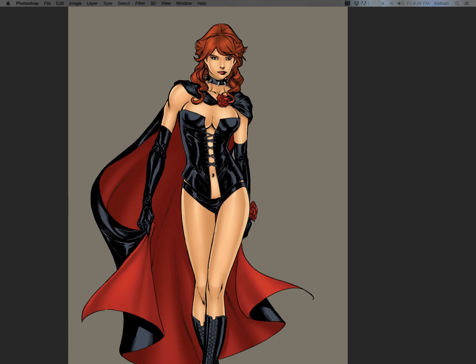Hey guys and gals, this is Nathan. Welcome back to another episode of Combo Coloring Tips and Tricks. This is episode 29 and we're going to be doing the rest of the latex outfit here on this piece by Guile. I'll put his DeviantArt in the description so you guys can check out more of his awesome work.